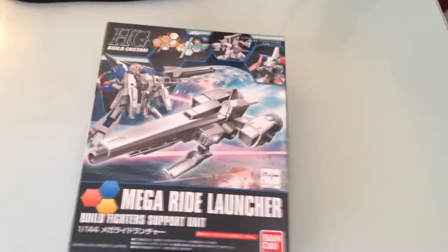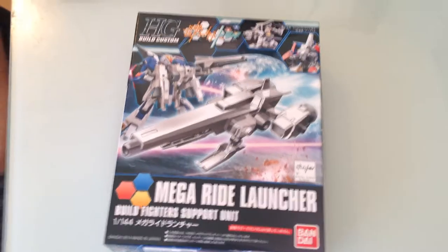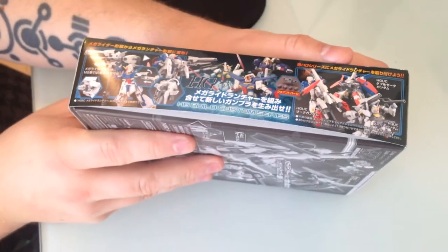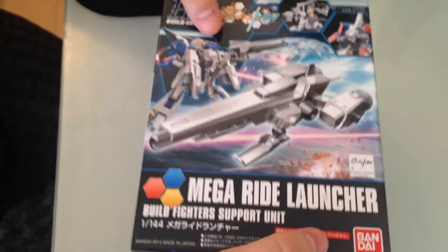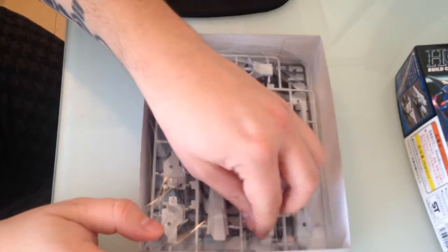Minna-san, Konichiwa. This is David. Today we are going to unbox the Mega Ride Launcher 1144 kit. This is a support kit designed with the Mega Shiki in mind. It's probably identical to the one that comes with the Mega Shiki, except it's cast in white instead of purplish blue.